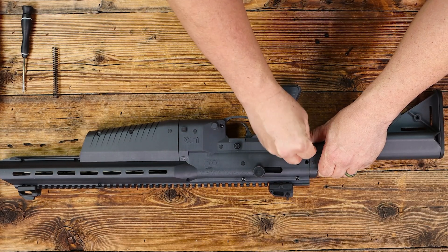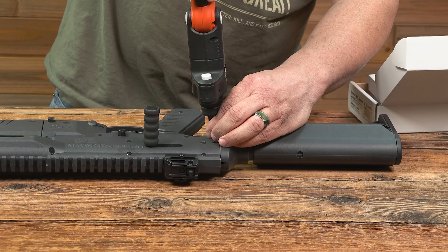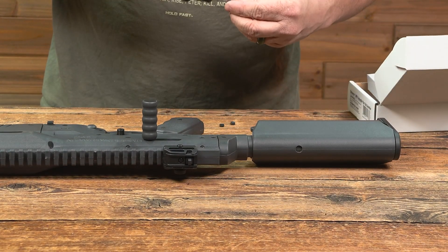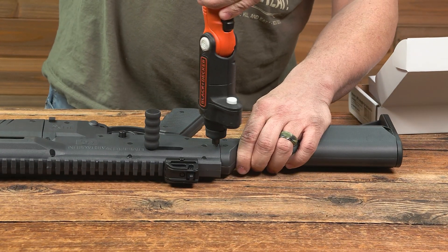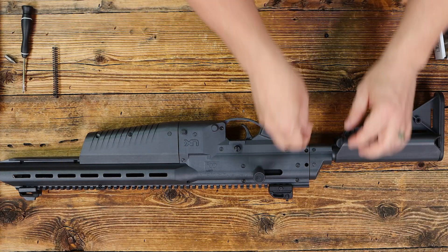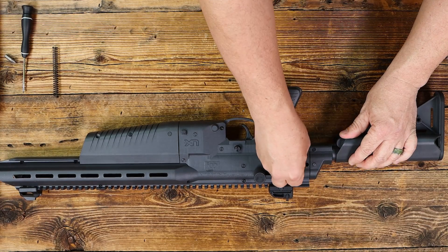Then you will replace the two screws that you removed. Tighten both of those, and then replace the rubber caps to cover the screws.